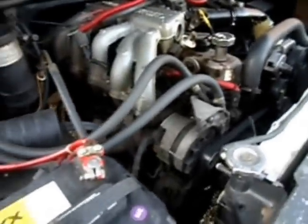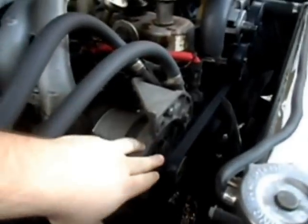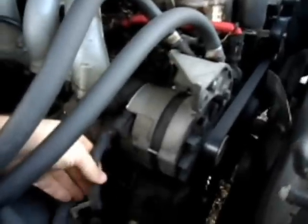Hi guys, this is Wes, aka Sidewinder 4.9L, and today I'm just going to show you guys the 2G alternator issue that a lot of us guys have that have Ford trucks. As you can tell, it's got an external mounted fan. The 3G has internal, and this is the culprit right here that you're looking at.